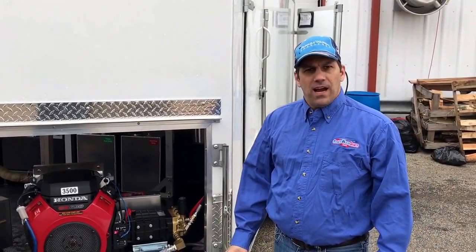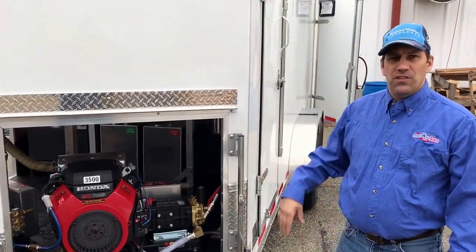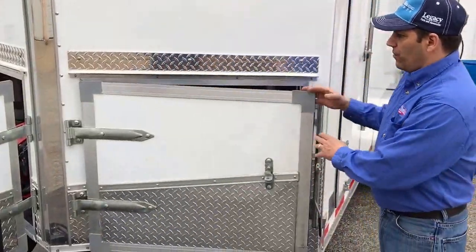Hi, Paul from PowerWashStore.com here. I'm going to talk a little bit about the Isaac Totes trailer that we built for him. This is a custom-built 16-foot tandem axle trailer. We had it spray-lined and had these special doors put into the front for him.